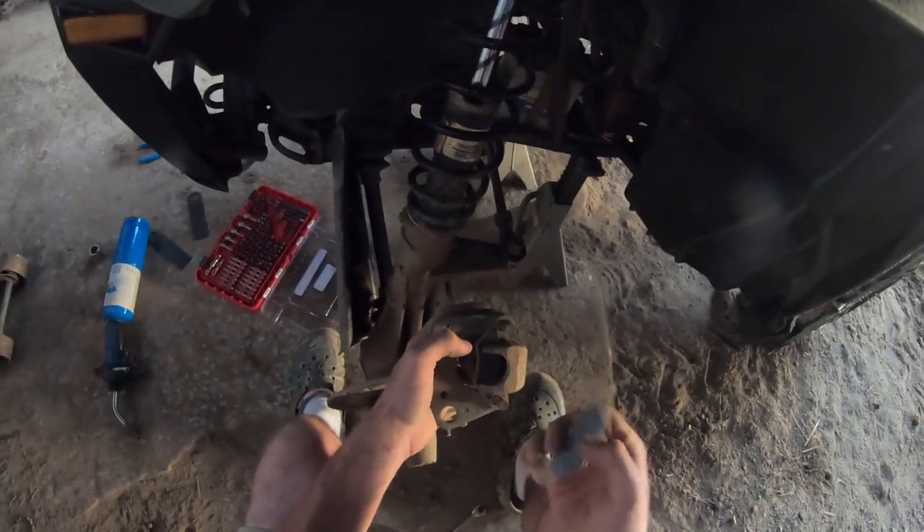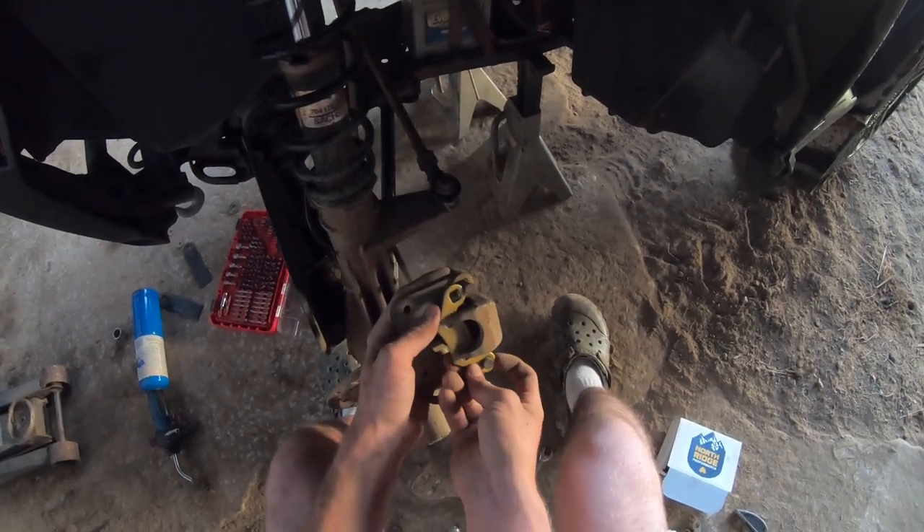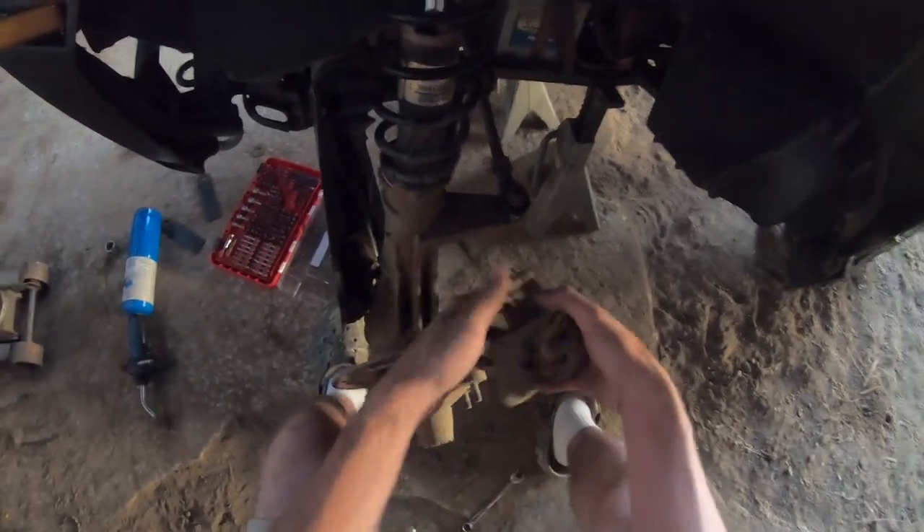Now we're going to get our second one on — like so. Bottom first, spin it around, slide it right on there. Look at that — no problem.